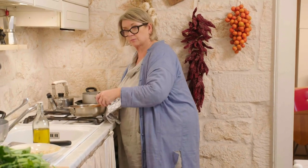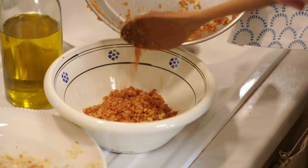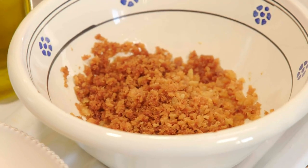Orecchiette al cime di rapa is kind of the iconic dish of Puglia. It's a dish of the people really. They often couldn't afford to buy cheese to put on top of their pasta, so what they would do is fry breadcrumbs to go on top instead.